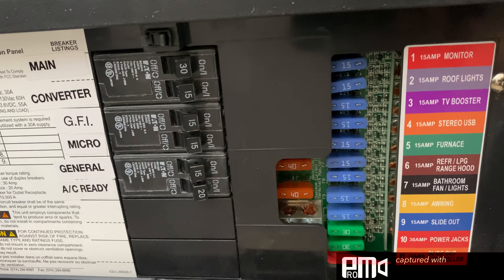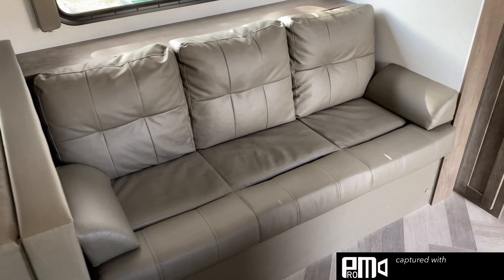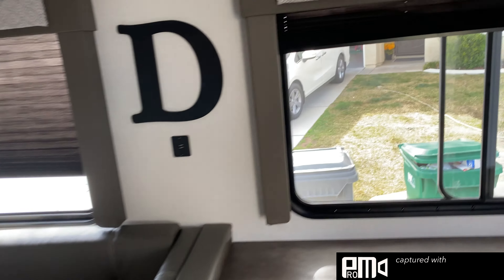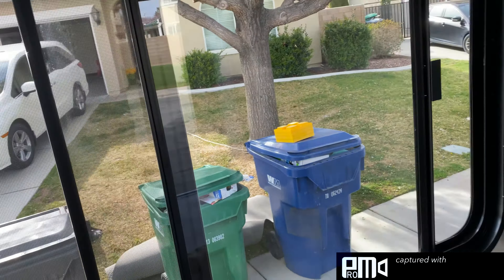Just below that we have the fuse box slash breaker panel — push here in the center and it'll come down. There you see all your fuses and breakers. If you were to have any issues with the trailer and something wasn't working, check all this stuff over here, just check the breakers, make sure nothing got tripped. If it is tripped, turn it off and back on, then close that up.